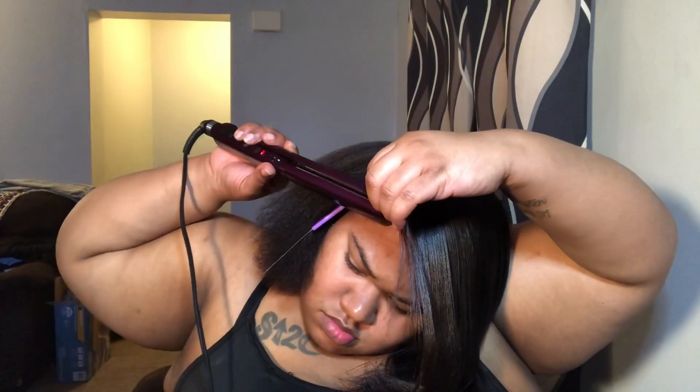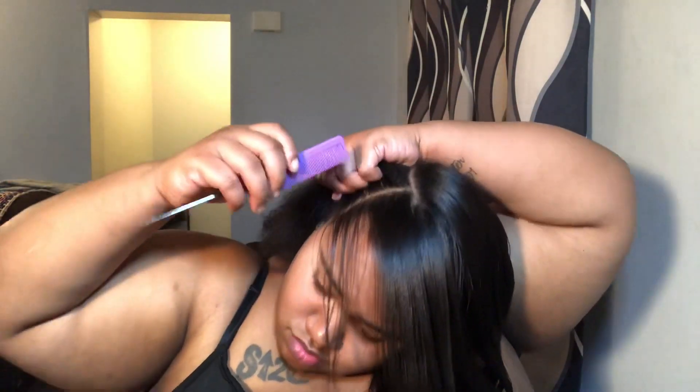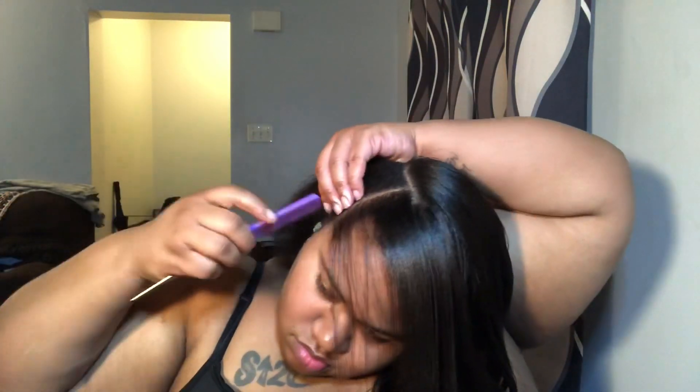Last year before I applied the flat iron I also did a protein treatment and I thought it had way too much oil in it, but that could have been a possibility being that I have high porosity hair. This year is the opposite — it has the shine but not the greasy feel to it.